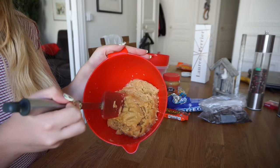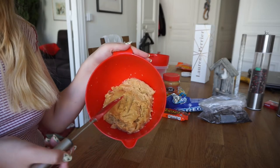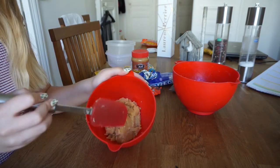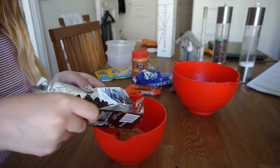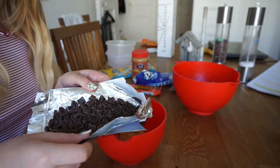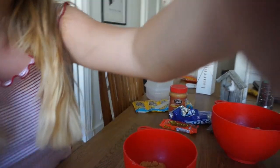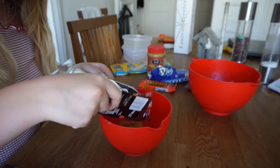So it's been refrigerated for 30 minutes and it's pretty hard right now. I'm gonna divide it into four parts and then we can start flavoring. The first one is just gonna be normal chocolate chip, so I'm gonna take the chocolate that I cut before. I'm not really following the recipe when it comes to the amount — I'm just kind of eyeballing it because I'm just doing however much I like.